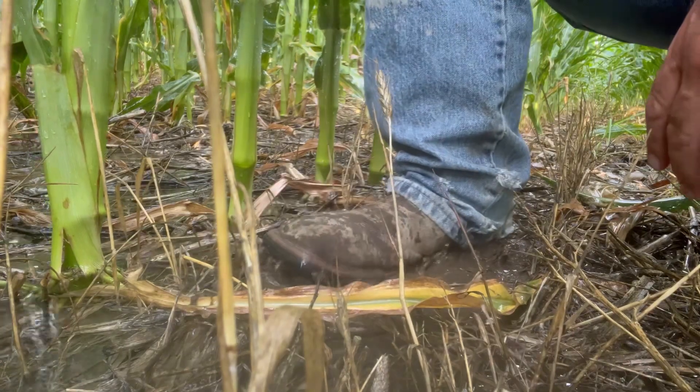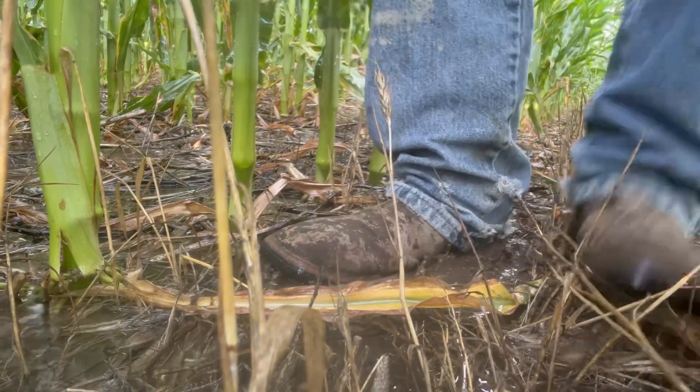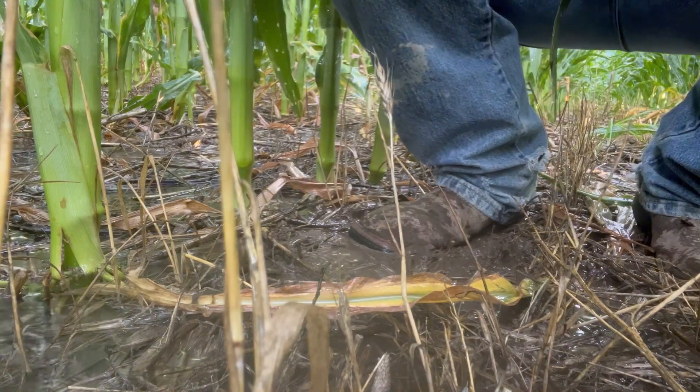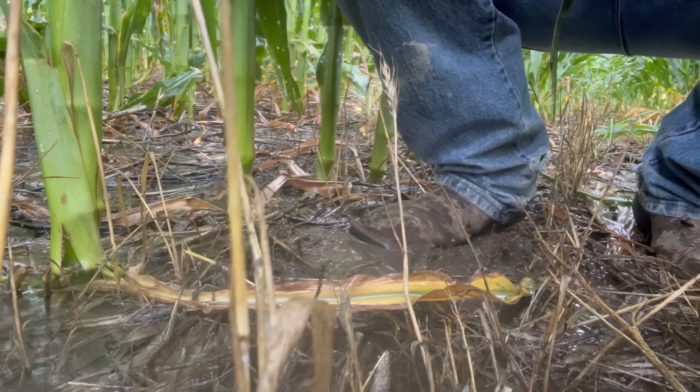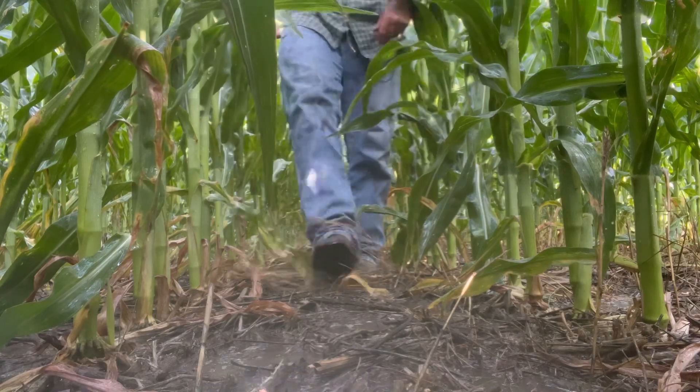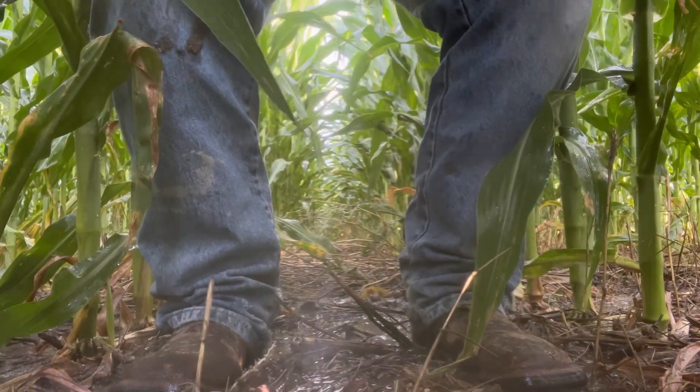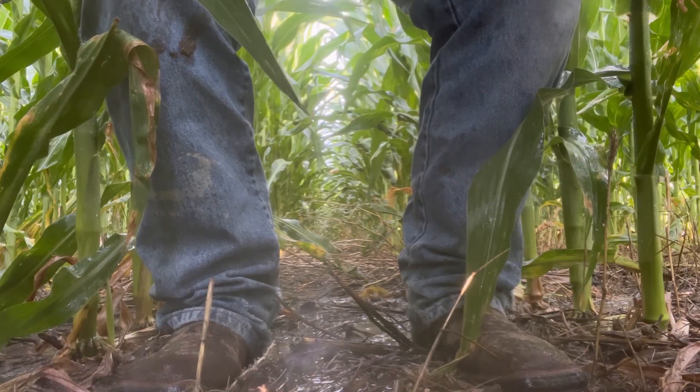Here I am in another spot, and I'm not sinking into the ground. I'm able to stand on top of the structure that we built in this soil. We've got plenty of structure here, and it's awesome.